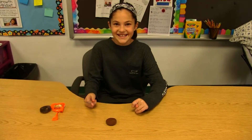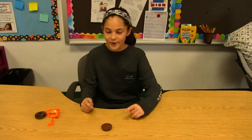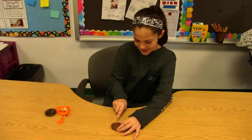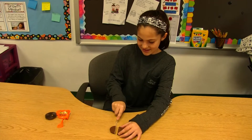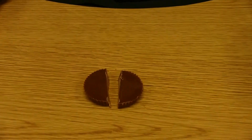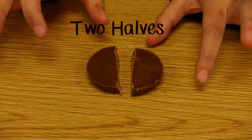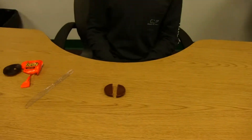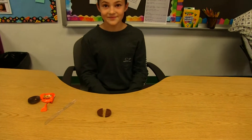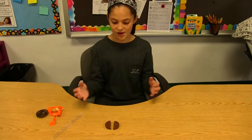I'm kind of hungry. Is there any way that we could maybe share this Reese's Peanut Butter Cup? Yeah, we could cut it in half. Can you do that for us? Let's take a look at what you got there. So what do you mean you cut it in half? I cut it right in the center so we have equal parts on each side. Two equal parts. So if I got one and you got one, how much would we each get?